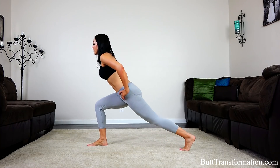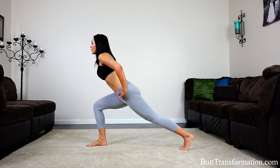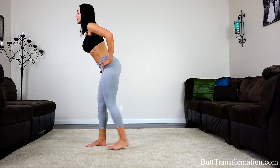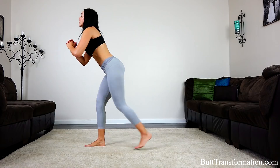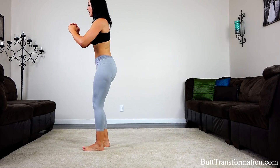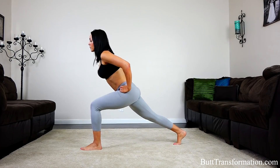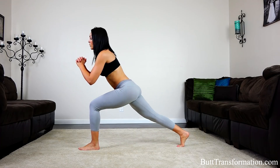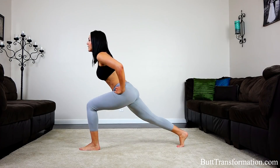Halfway there, come on. 10 more. 10 more — stomach is tight.